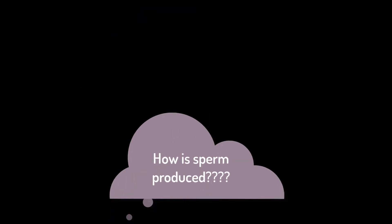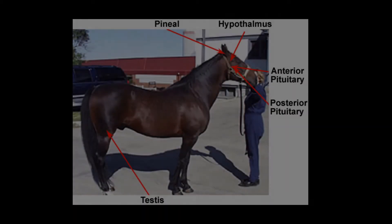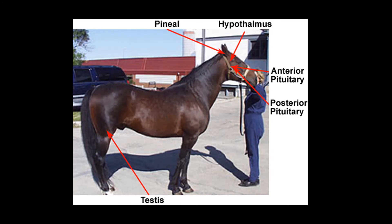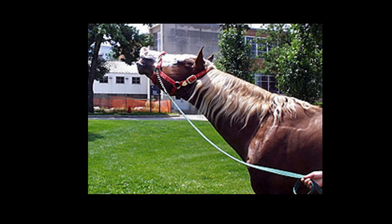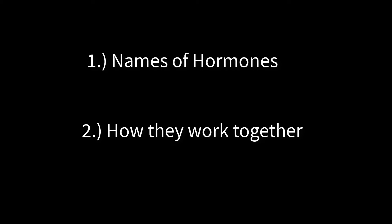Well, hold on to your hats because this gets complicated. Hormones are the main players in how sperm are produced inside the testicles. Hormones are telling the stallion's brain and reproductive organs what to do. Keep these hormones in mind because you might be surprised to find a majority of these hormones in play on the mare side as well, which we'll cover in our mare series. Let's take a look at the names of the main hormones that occur within the stallion's body, and then we'll look at how they all work together to complete the task of creating sperm.